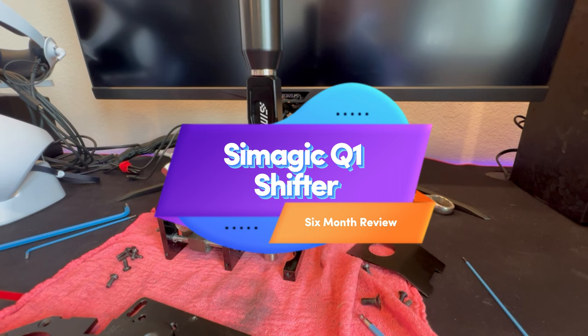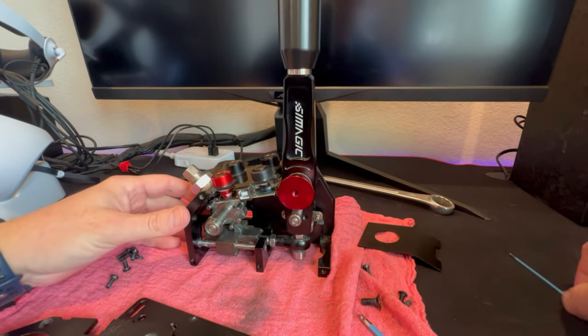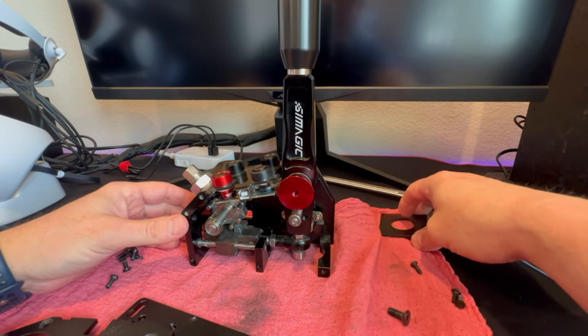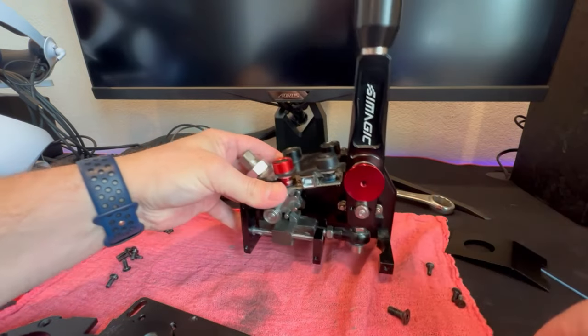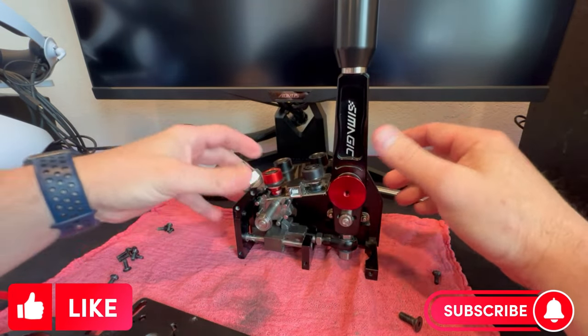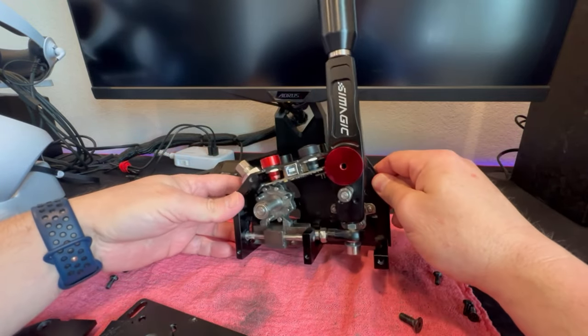All right, Simrace. So now we're looking at the SimMagic Q1 shifter, as you can see here, apart with another problem. Let me give you a little bit of history on this. I bought this in November, so it is a little over six months old now. And it's been, form, function, and fit is awesome on this shifter.